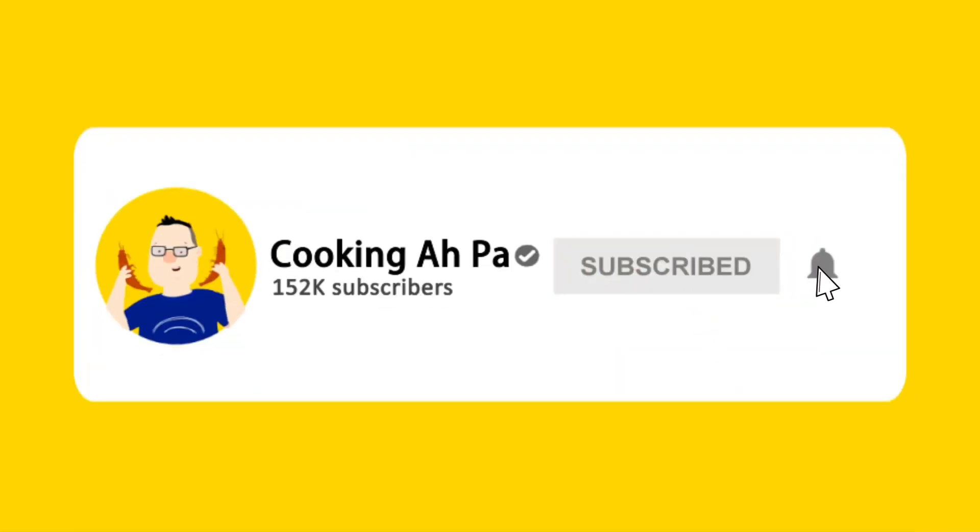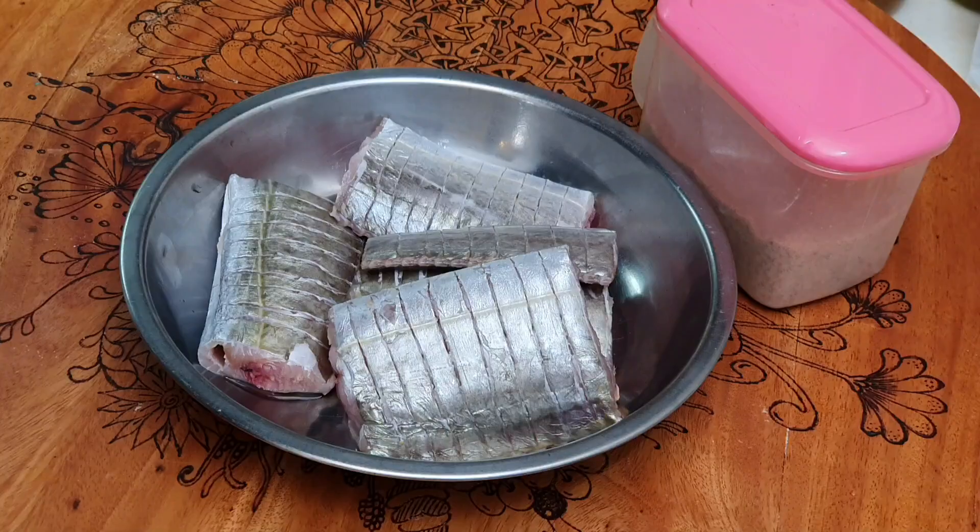Remember to click subscribe and notification button for more Appa's videos. Hi, this is Cooking Appa.